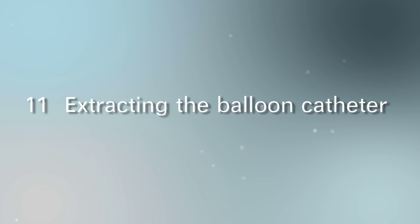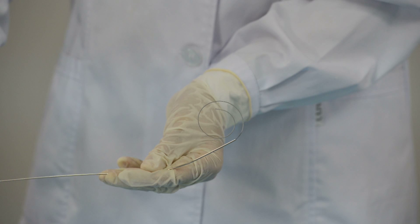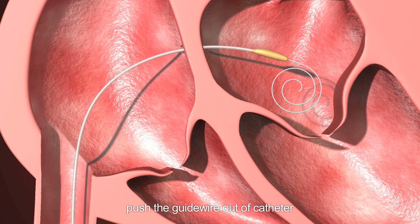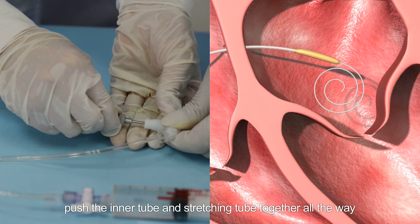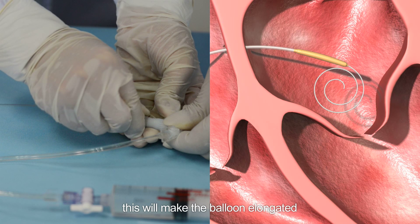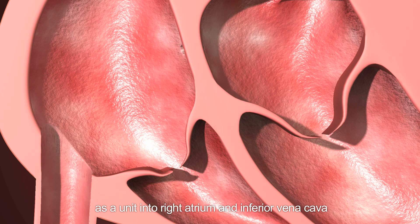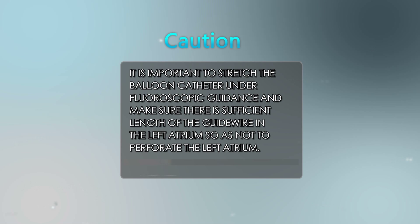Step 11: Extracting the balloon catheter. Insert the guide wire into the stretching tube, then insert the guide wire and stretching tube together into the inner tube. Under fluoroscopic guidance, push the inner tube and stretching tube together all the way and lock them in the slot. This will make the balloon elongated. Then pull the stretched balloon catheter and accessories as a unit into the right atrium and inferior vena cava. Caution: It is important to stretch the balloon catheter under fluoroscopic guidance and ensure there is sufficient length of guide wire in the left atrium so as not to perforate the left atrium.